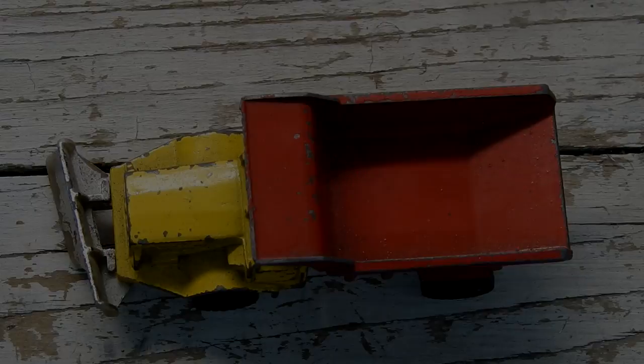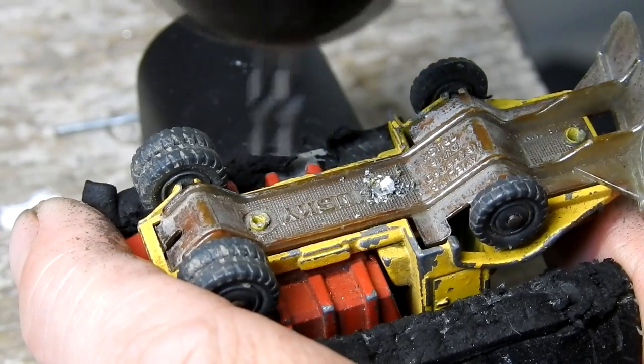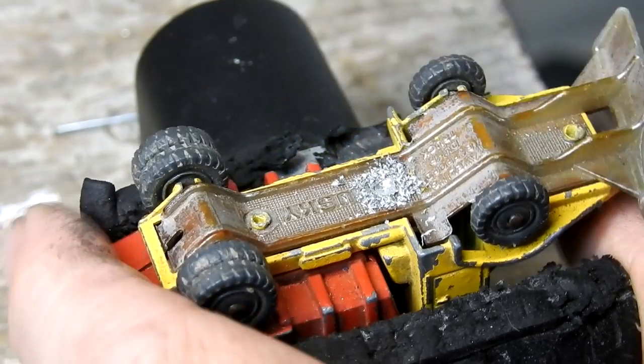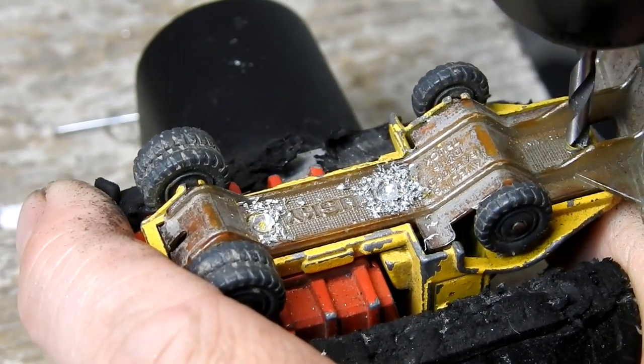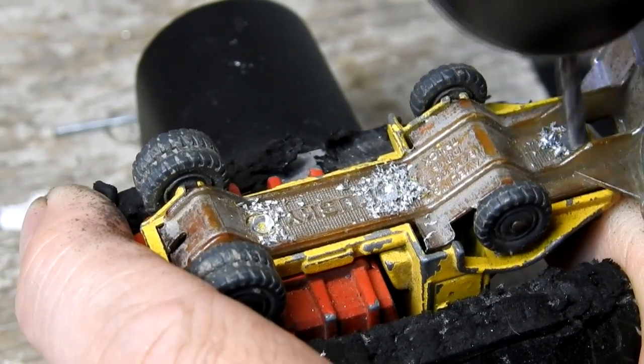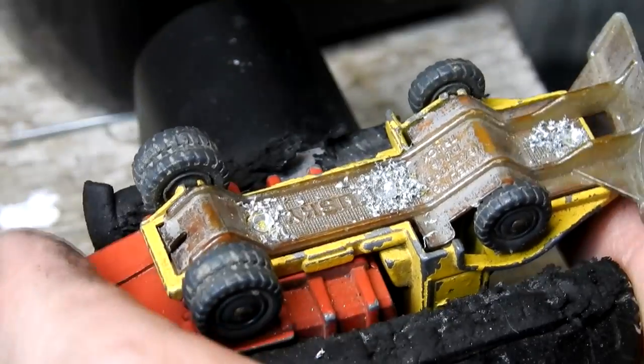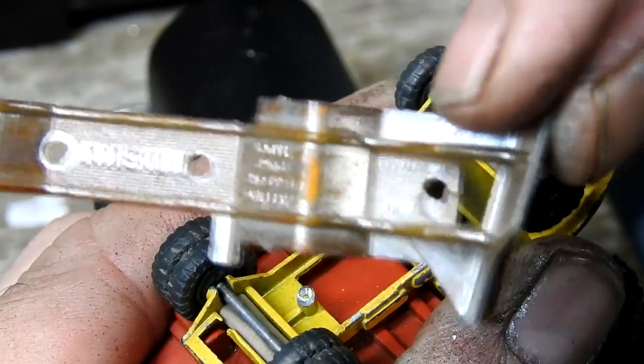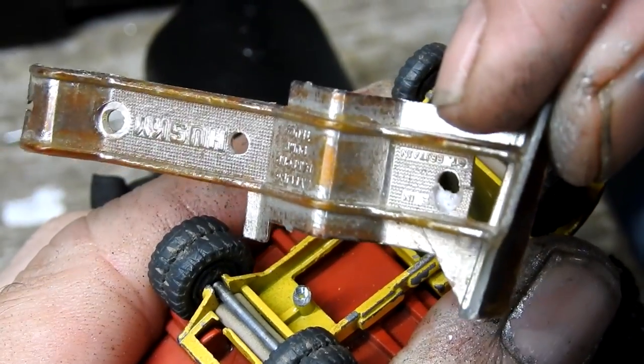I start by drilling out the rivet posts so that I can take the truck apart. They are very small rivet posts — I don't have anything small enough to tap and drill them. This plastic has become really brittle and weak with age, so even though I'm trying to be very gentle, taking the base off it still did break at the front slightly.